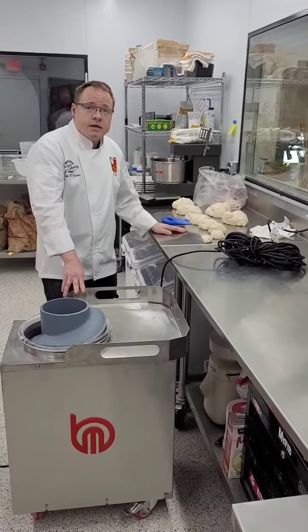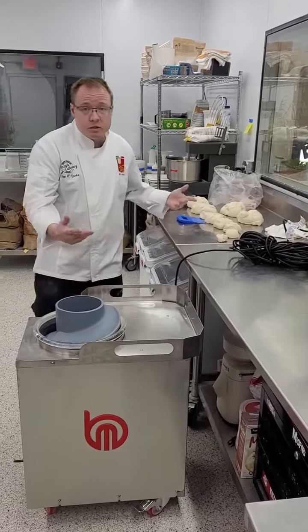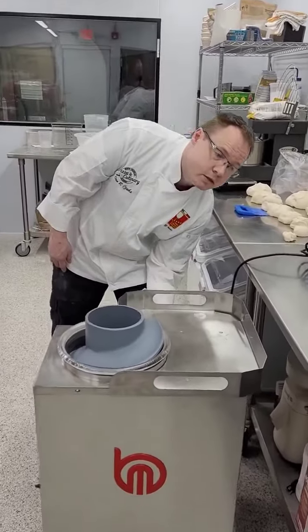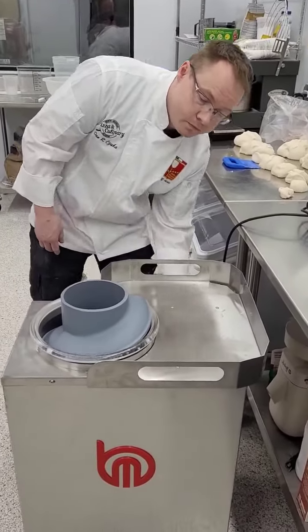This is a New York style recipe with 60% hydration. I'm just going to show you starting at lowest going all the way up, how it works. Switch on the side. Real simple.